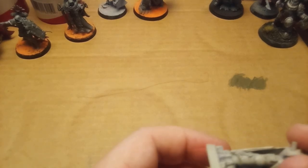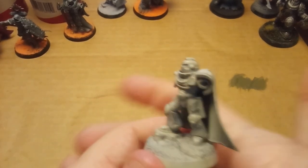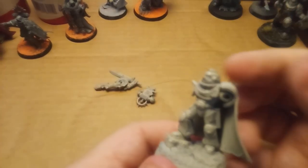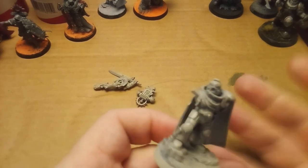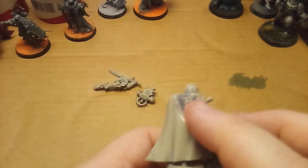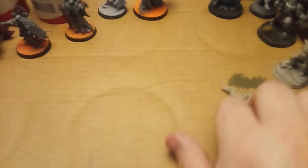Along those lines, I have been reconditioning this Space Marine Hero — I believe Captain. His arms and legs are off right now. His head's not glued in, I'm not going to wiggle it out right now. I just got done cleaning him up for the most part, and I'm not going to clean up everything because some of it you're never going to see. I plan on getting him taken care of — not painted just yet.